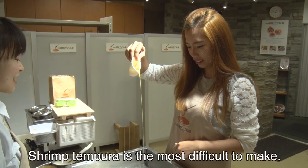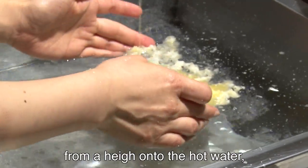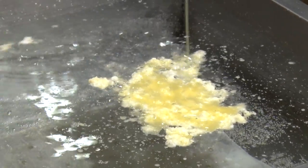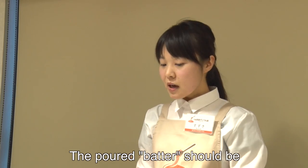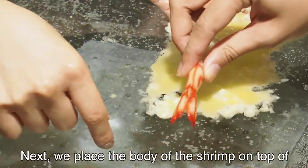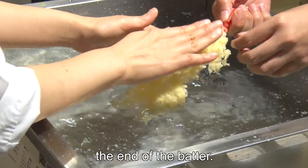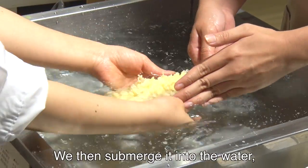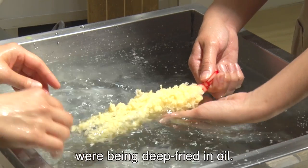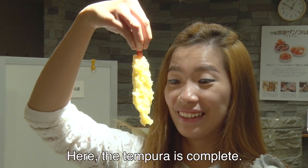Shrimp tempura is the most difficult to make. First, we pour the batter of the tempura from a height onto the hot water, making sure there is no gap in the batter coating. Next, we place the body of the shrimp on top of the floating wax, leaving its tail just past the end of the batter. We then submerge it into the water, constantly turning the shrimp as though it were being deep-fried in oil, so that the wax wraps nicely around it. The tempura is now complete.